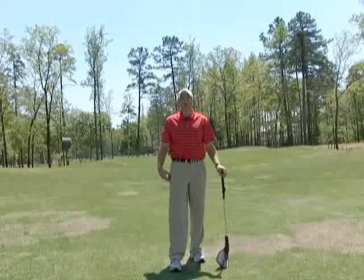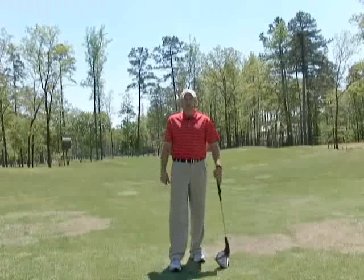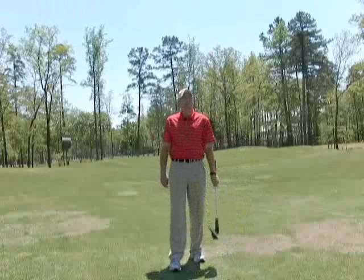And you can only do that by getting a good grip. Let's get that thing down in the fingers and really make sure that we have that club where we're in a position where we can really create some leverage of the club.